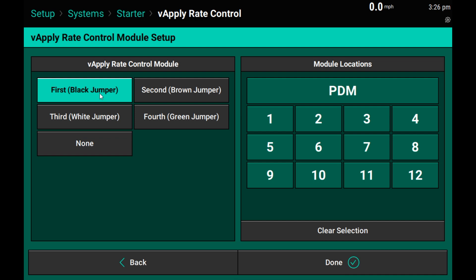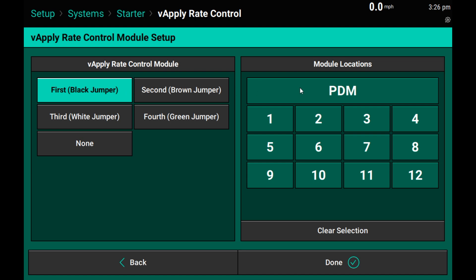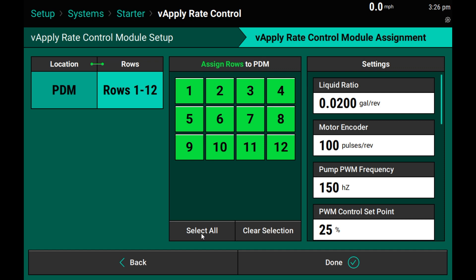In this case, we are using the first black can jumper directly into my vApply Base module. On this planter, we are plugged in at the PDM. If you are using more than one vApply Rate module, make sure you select every row that you have a rate module plugged into. Hitting continue will now let me go in and assign rows to the vApply module as it's controlling. On this 12-row planter, our pump is controlling product to all 12 rows, so I will select 1-12 for my rate control module.